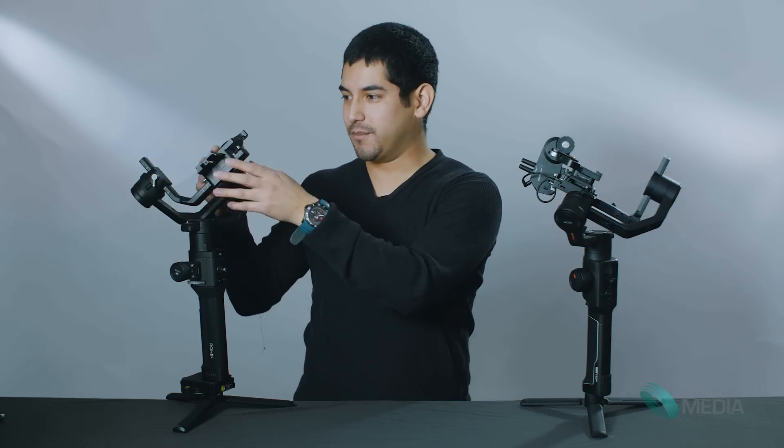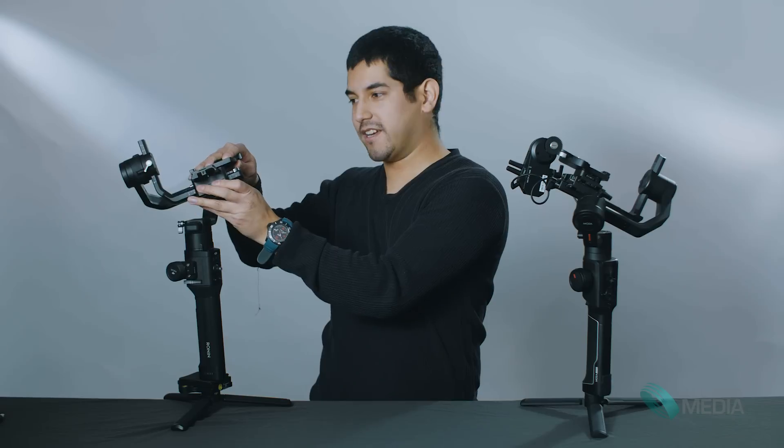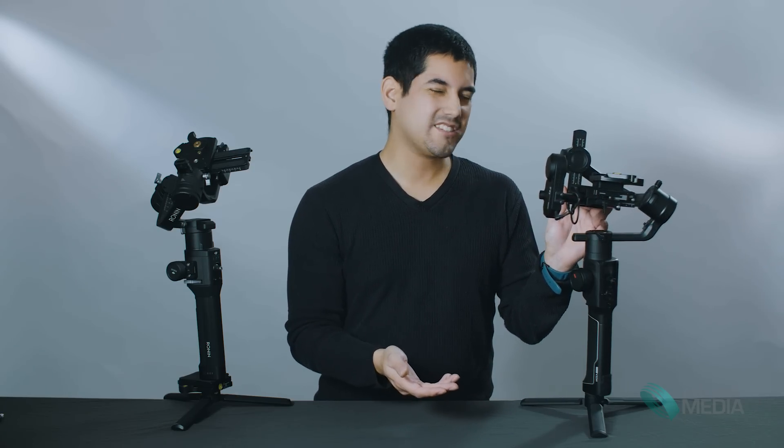On the Moza Air 2, the sliding plate gives you front-to-back camera balance, but the Ronin-S was more thoughtful — you can slide it front to back and also side to side to get it just right, making the balancing exactly accurate. I think Moza completely missed that. Goodson likely decided that instead of side-to-side plate movement, they wanted extra ports for accessories — there's a lot of electronics in there preventing that motion. That's definitely something they should look into for a Mark II.